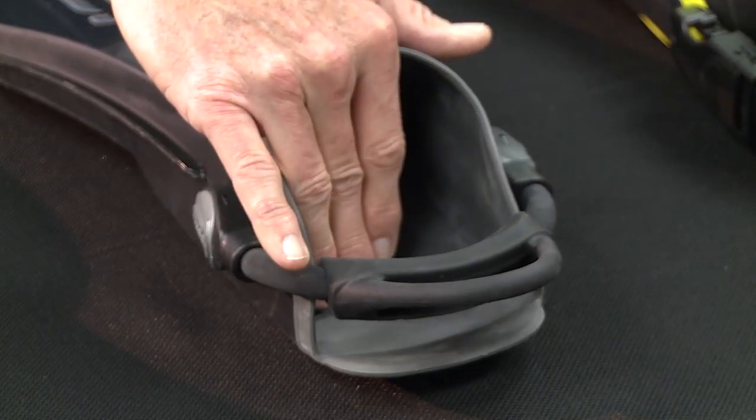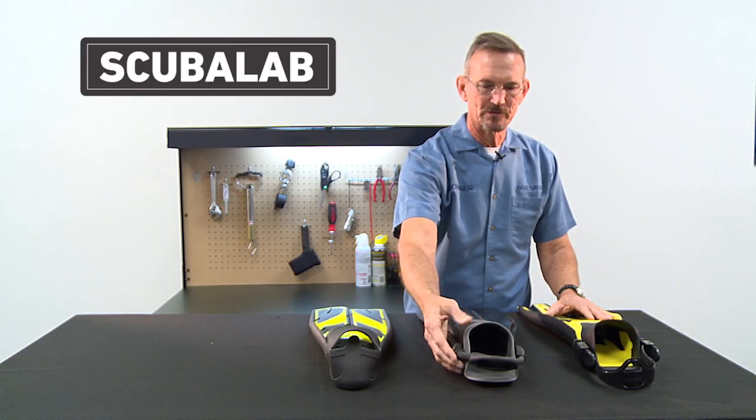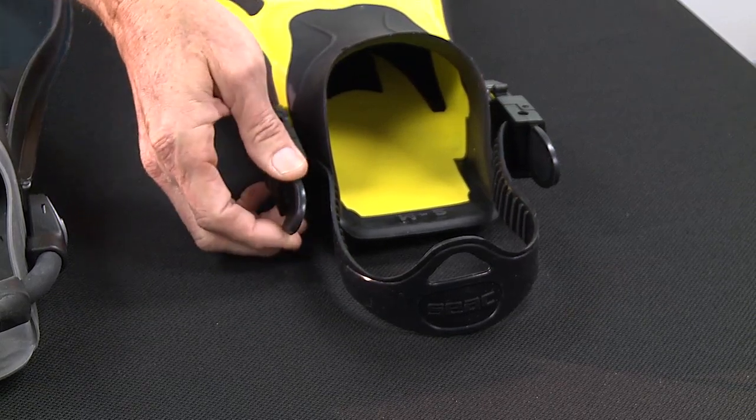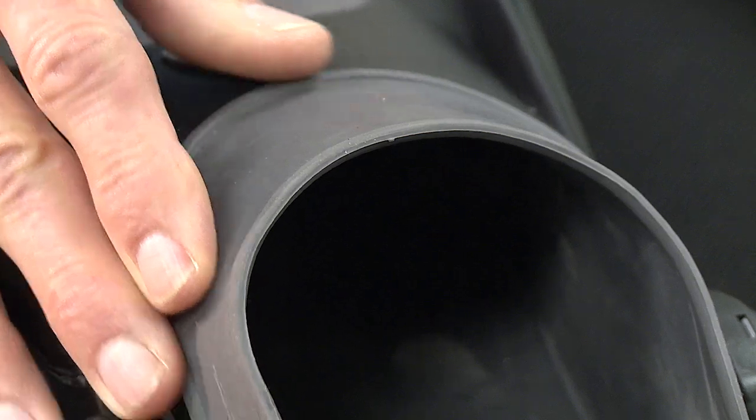If you're looking at open-heel fins, these will be going over your dive boots, and there are a variety of straps to choose from — elastic spring or bungee straps, adjustable straps — but again the main thing is to be sure that the foot pocket is comfortable and that it's secure on your foot.